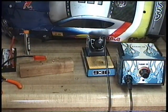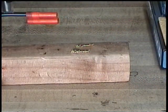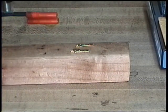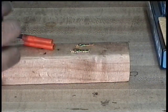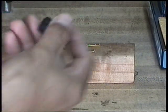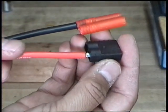I'll zoom in a little bit here. Apply a little bit of flux — a little bit of flux on each wire. We'll want these to go this way.